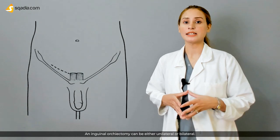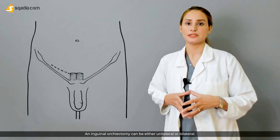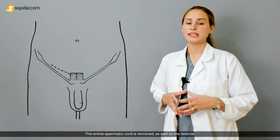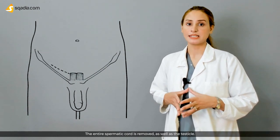An inguinal orchidectomy can be either unilateral or bilateral. The surgeon makes an incision in the patient's groin area, and the entire spermatic cord is removed along with the testicle.